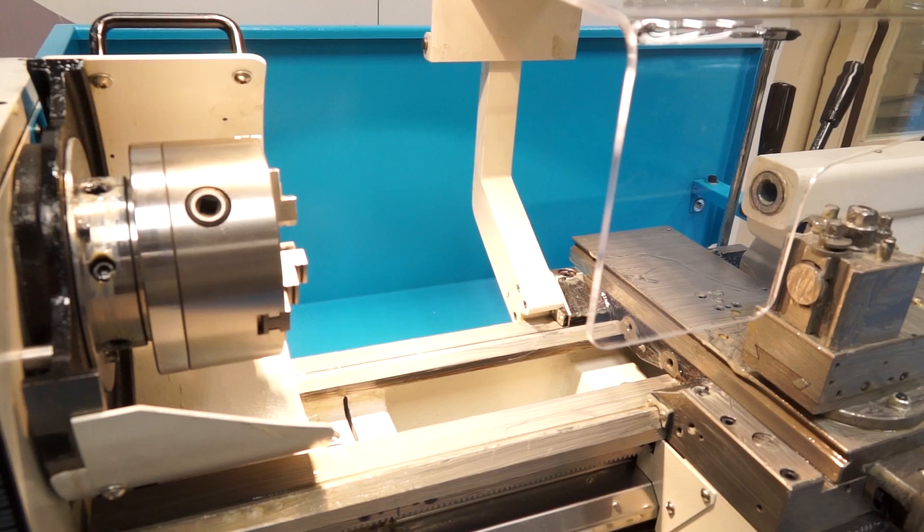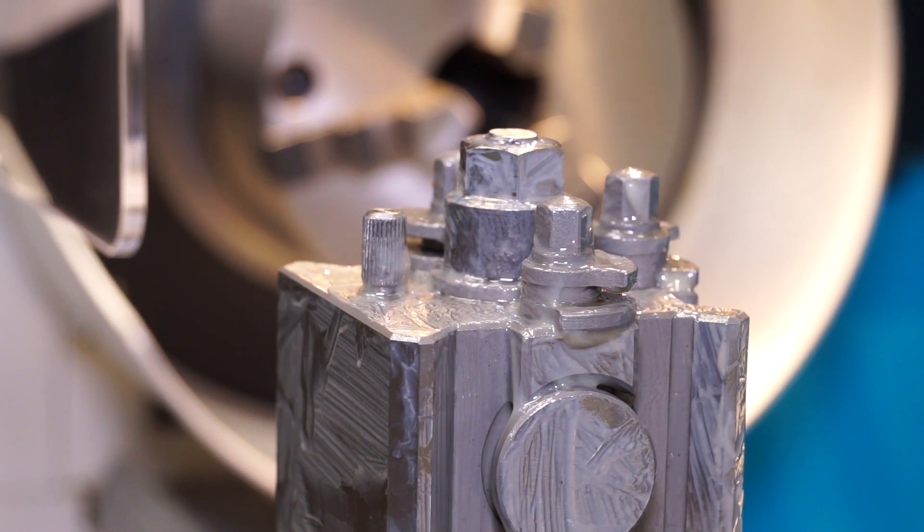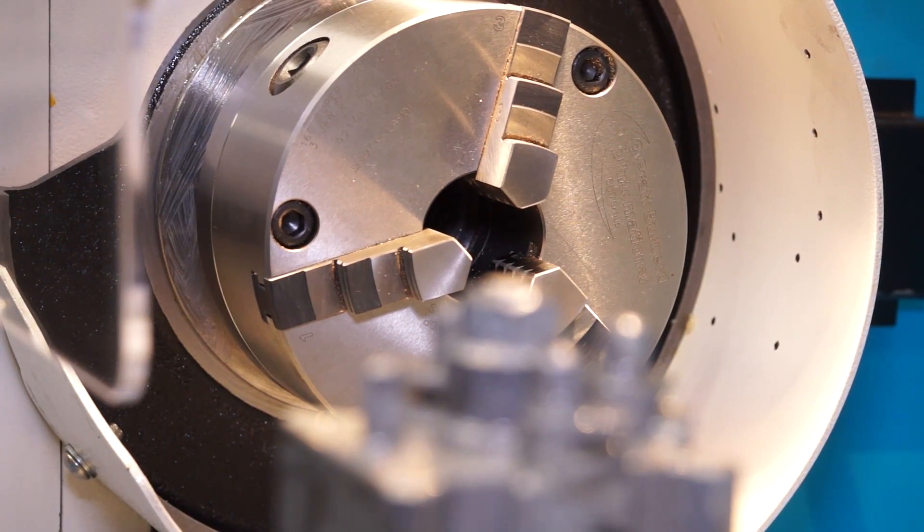Do you carry these machines in stock? All the time. Usually we have a wide variety in stock, carrying all the different lengths, and available roughly about one and a half to two weeks.